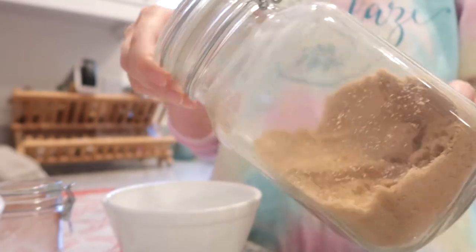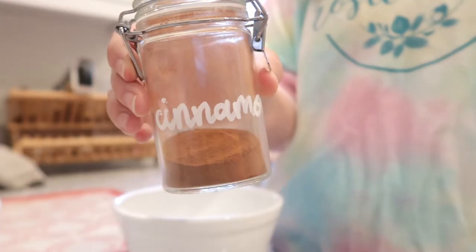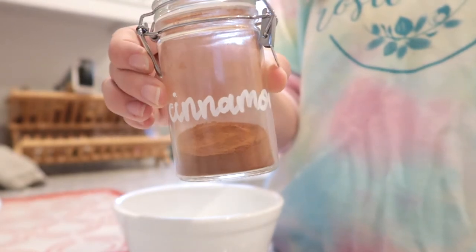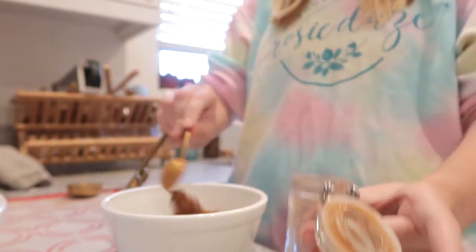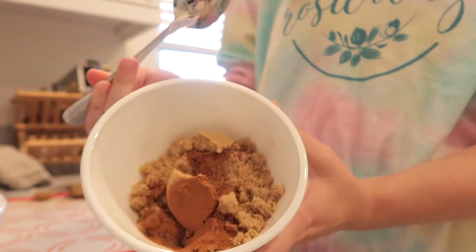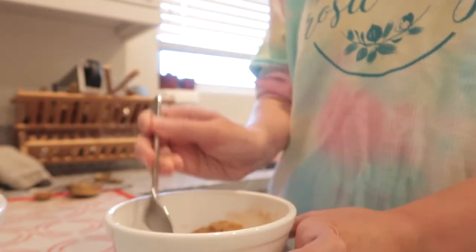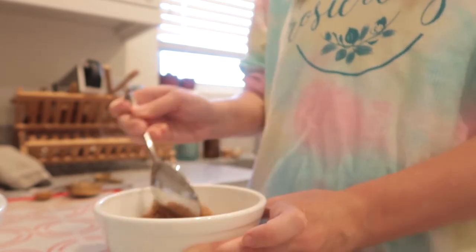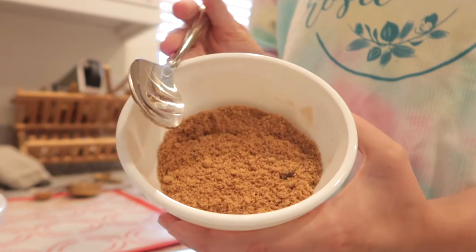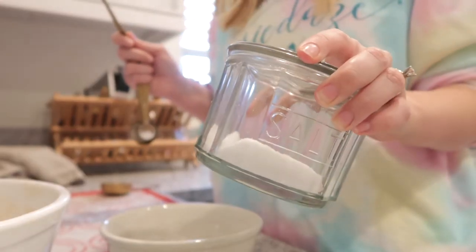In a separate bowl, start making your filling. Mix together three-fourths of a cup of brown sugar and two teaspoons of ground cinnamon until it's all combined, then set it aside.